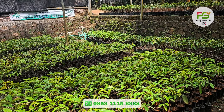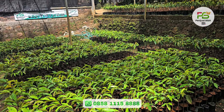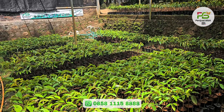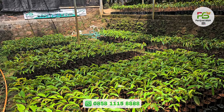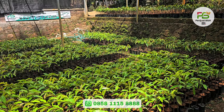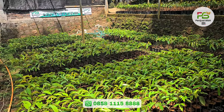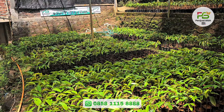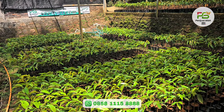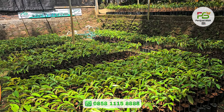Promonya seperti ini teman-teman. Setiap pembelian 20 bibit, kita kasih bonus 3 bibit. Untuk pembelian 60 bibit, kita kasih bonus 7 bibit. Untuk pembelian 100 bibit, kita kasih bonus 10 bibit. Untuk pembelian 200 bibit, kita kasih bonus 20 bibit plus potongan harga.